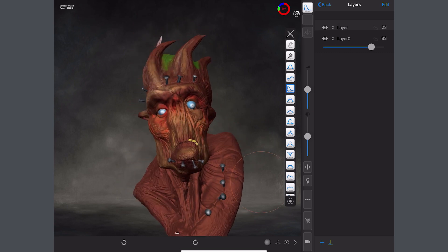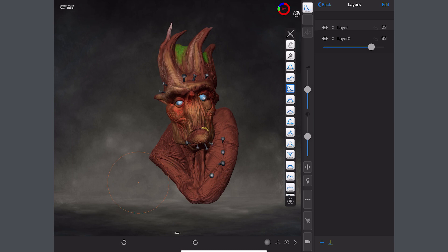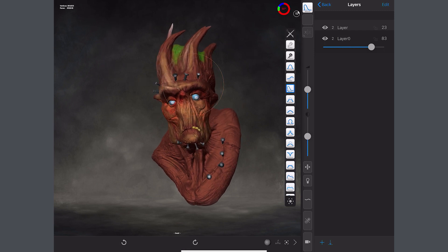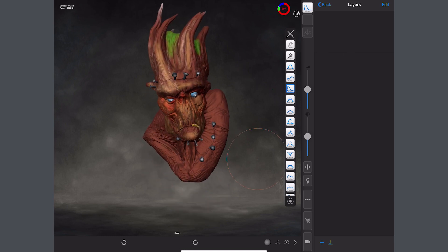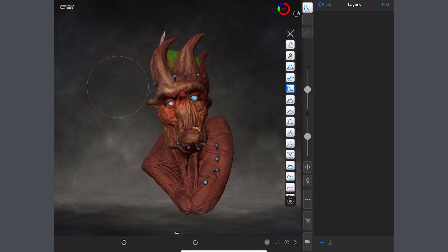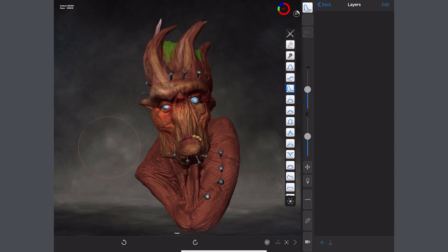This is really useful when you're trying different things and don't want to commit. You can stack up all your layers while exploring. One important thing to remember: layers only work on the subdivision level you're at when you make them, so make sure your model is finished and you're on the highest subdivision level. When you're done, hit the button at the bottom right to freeze it, then export for blend shapes or pose morphs for software like Maya and Cinema 4D.